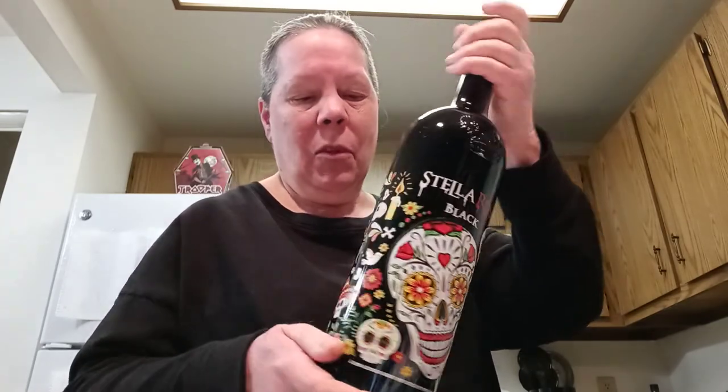To go with my theme — sugar skulls — I got this Stella Rosa. I don't usually get Stella Rosa but I got it for the bottle. How could I not? It's the most I've spent on wine in a while. Maybe we'll do a wine review since the bloomer video was so short — hang on guys.